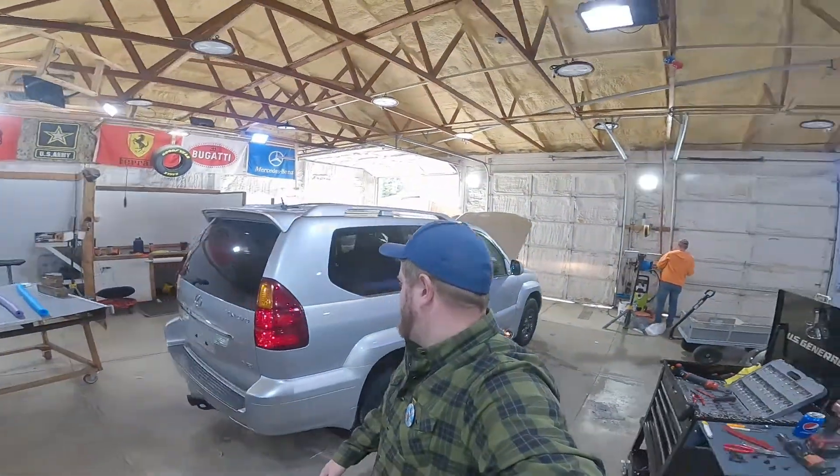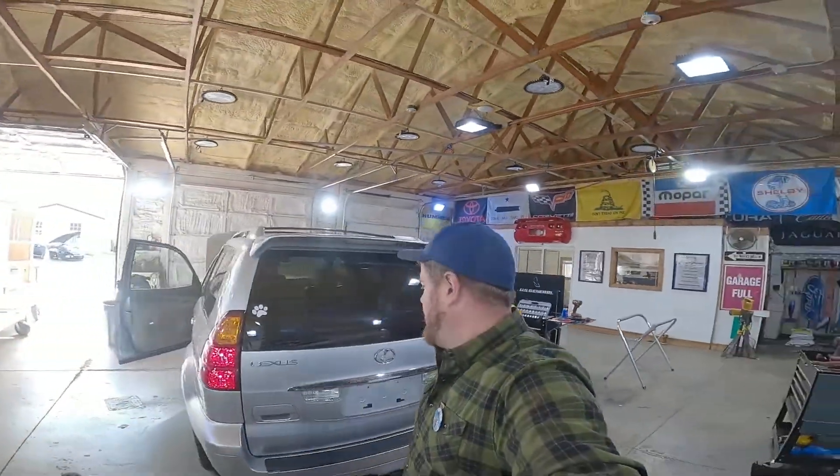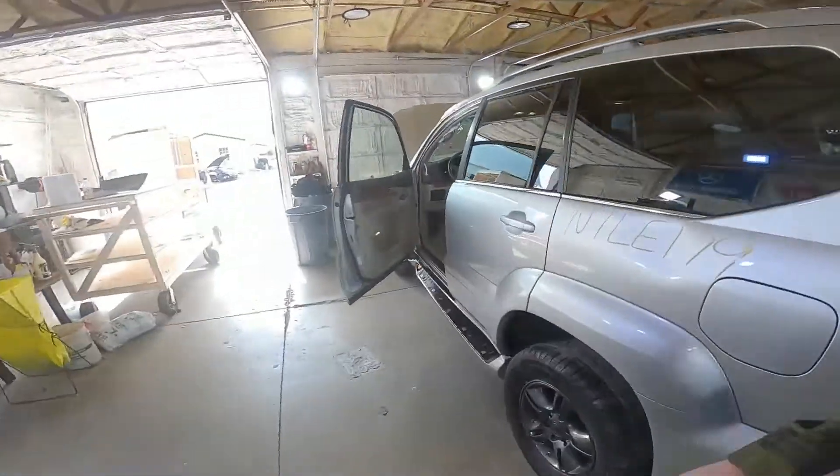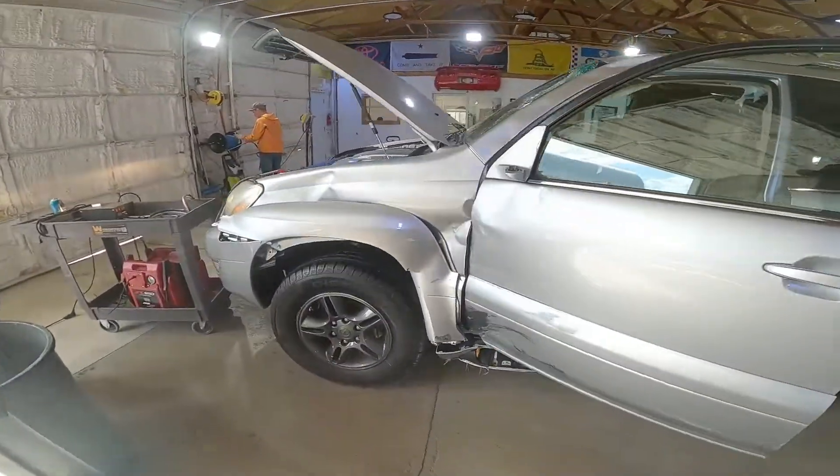Welcome to the J&J Auto Record Test video of M7LE 179. This is a 2007 Lexus GX470, beautiful silver color with some nice powder coated wheels.